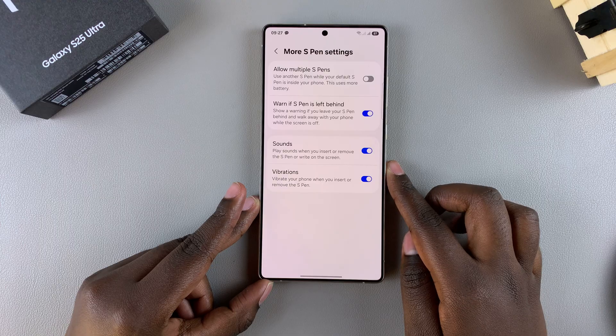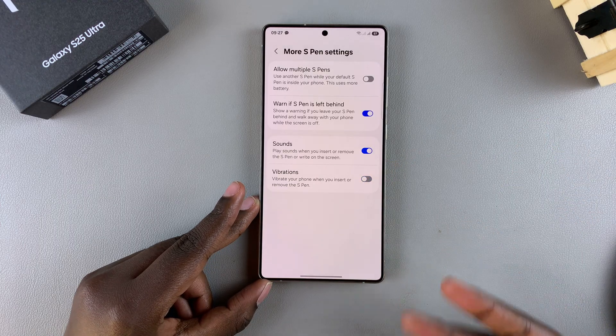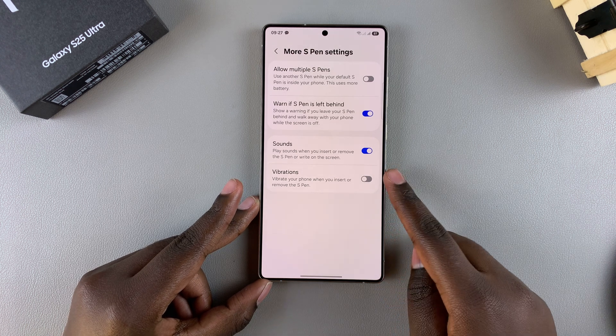If you want to disable the vibration, just tap on the toggle like that, and now whenever you remove or insert the S Pen you should no longer be able to feel the vibration.